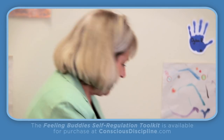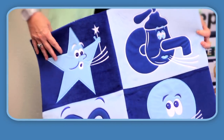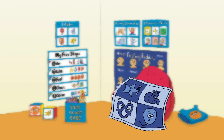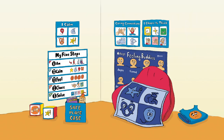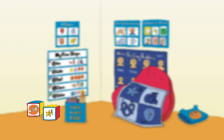Now, all this, except for the bean bag, comes with your self-regulation toolkit. If you want to add some things, you can always add from Conscious Discipline. We have the safe place mat that shows the icons in a larger form and also has a nice texture, so you can lay that down so the children have larger icons to choose from. Another thing you can add, which I really like, is the brain smart choices — the choice cubes from Conscious Discipline — which give you simple strategies but can also be tossed in.